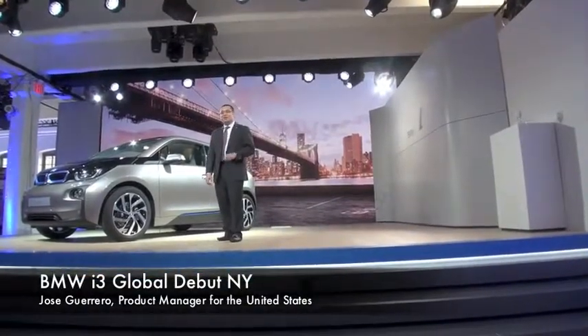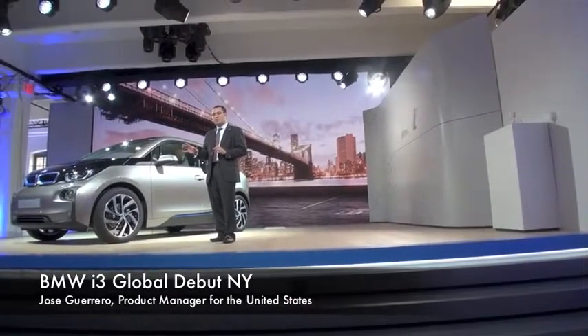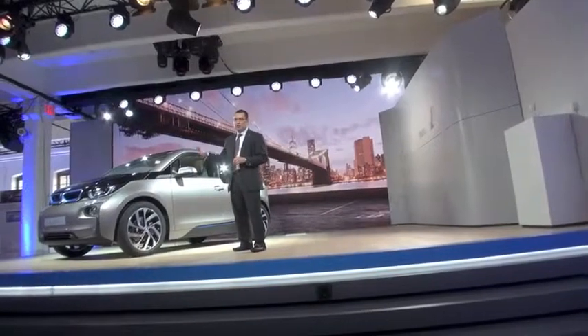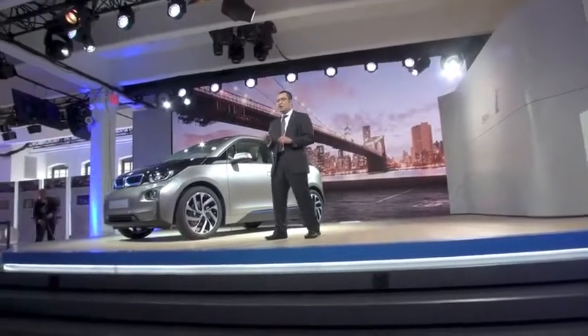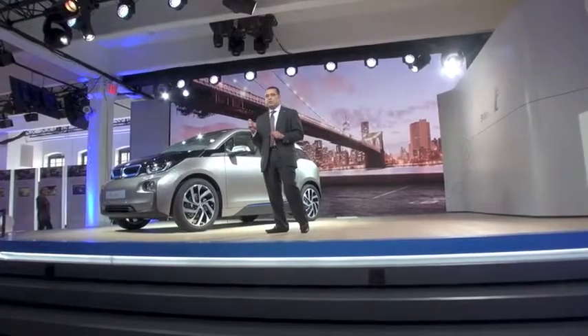Hello, everyone. I'm so excited right now to get into some of the details that you've heard about earlier in the presentation. Right in front of me, I have a great example of what visionary mobility looks like. For us in the U.S., we wanted to start off with such a high level of equipment.